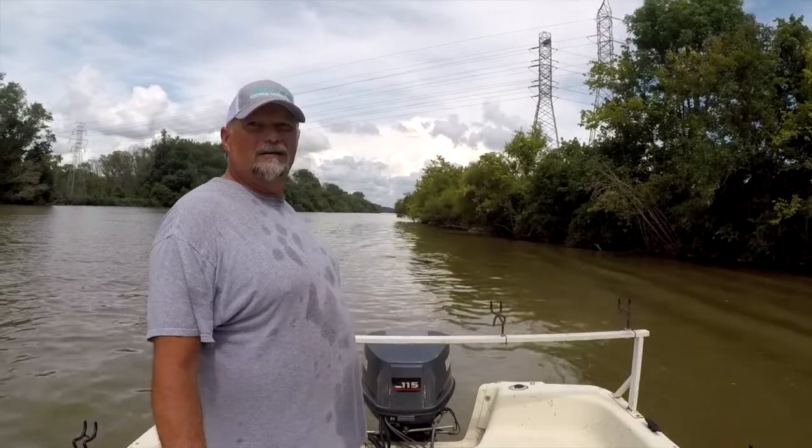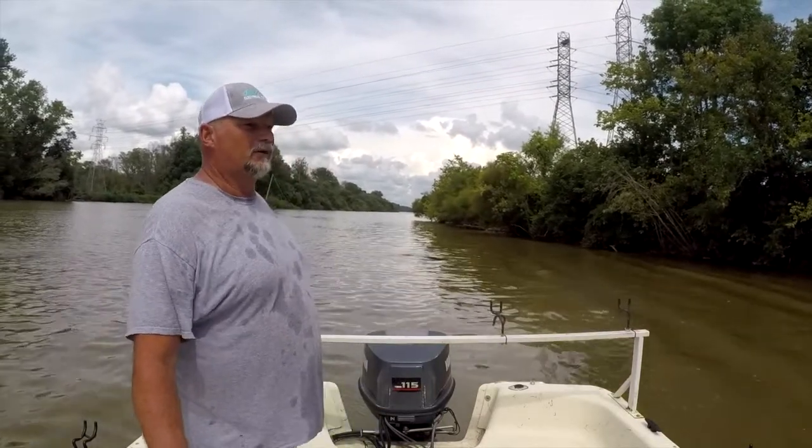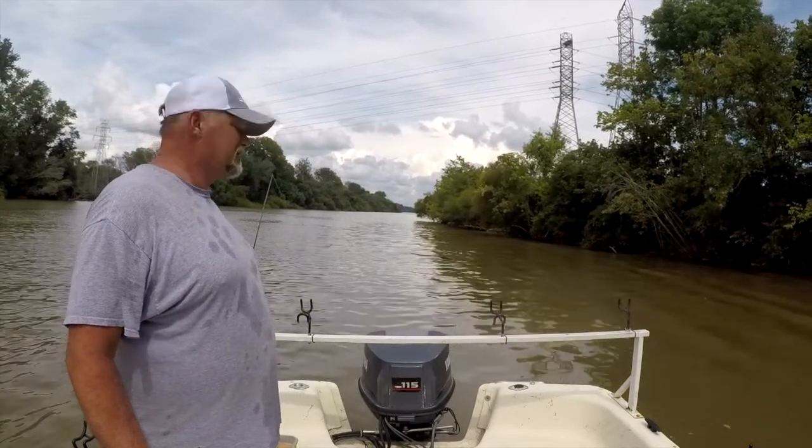It feeds High Rock Lake, and the deepest place I've seen in there is like 45 feet deep when the water is up. So we don't have a lot of deep water here, but we do have some catfish, so we're going to see what we can do.